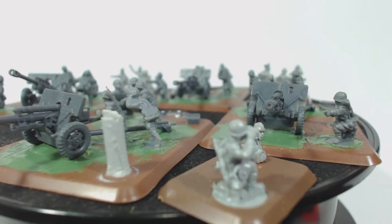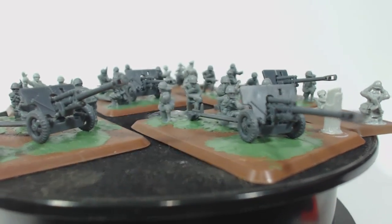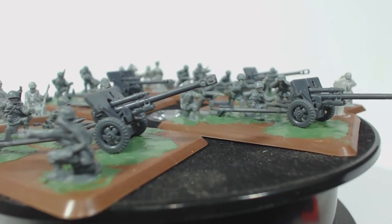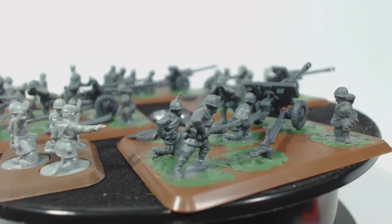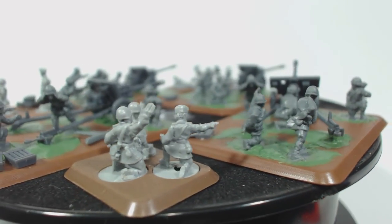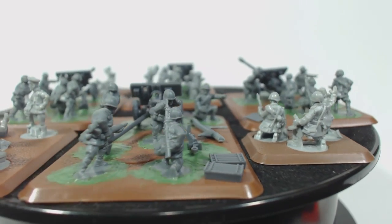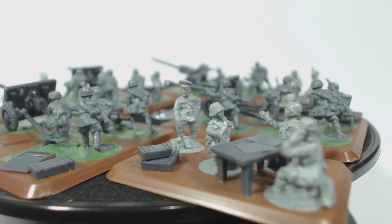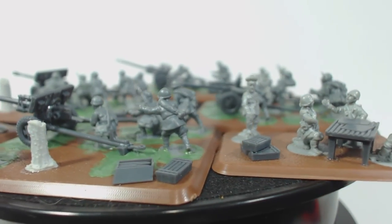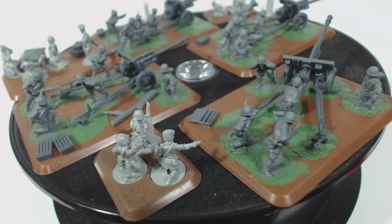I have mixed feelings about this box. I think the guns themselves are awesome — they went together very quickly and easily and they look great. I imagine they're a lot better than their metal counterparts. The crew figures are reasonable. I'm not the biggest fan of 15mm scale infantry figures to begin with, but these aren't awful — much better than the metal ones I've dealt with in the past and certainly easier to clean up. The HQ, observer, and staff teams however I don't much care for. If they were plastic like the gun crews I think they would be a lot better. The polyester resin doesn't seem very good — it's way too soft and doesn't seem to be as well detailed as the plastic.